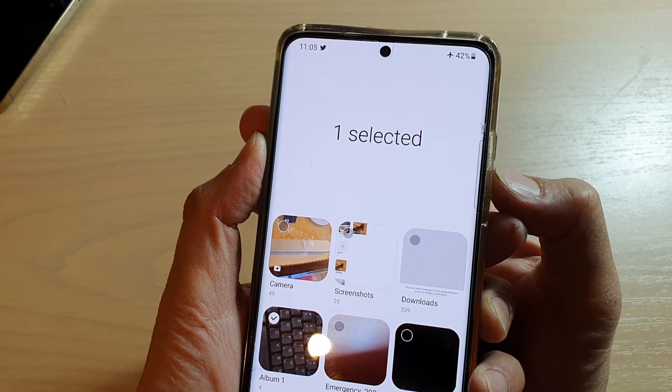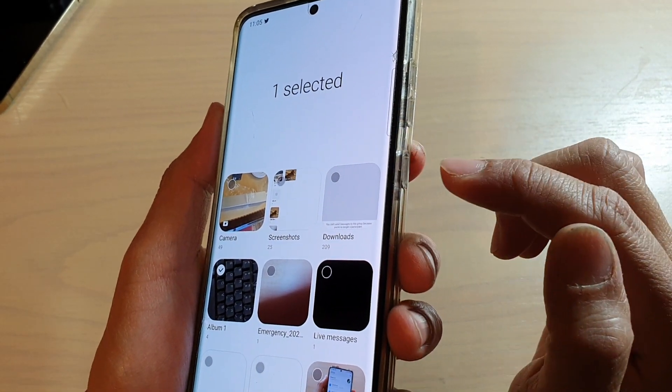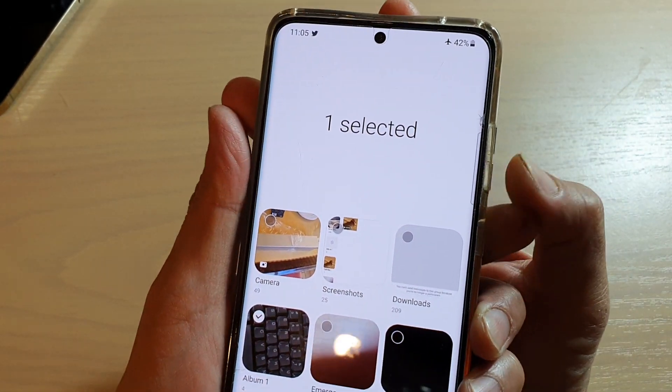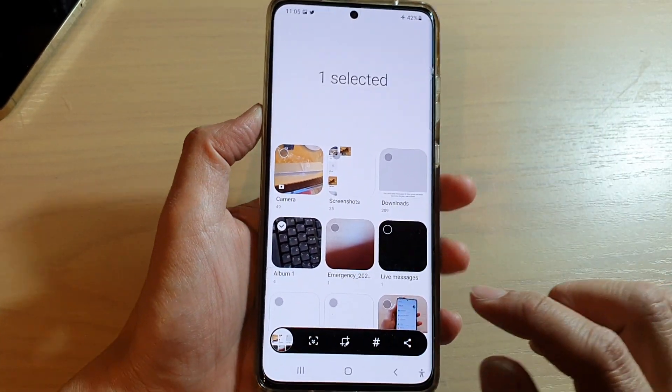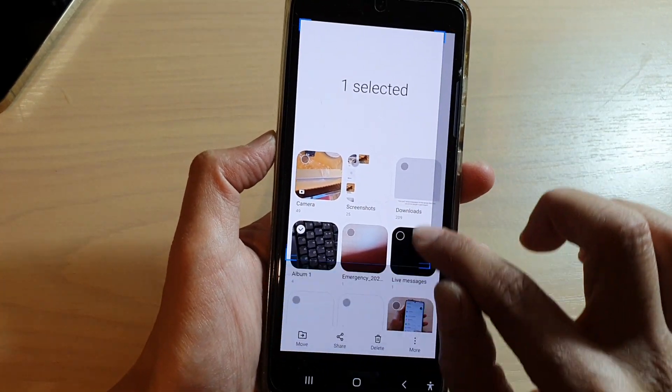You can also create one yourself. You can take a screenshot by pressing the volume down and the side key. That will allow you to take a screenshot. Then quickly tap on the Crop button and crop it.